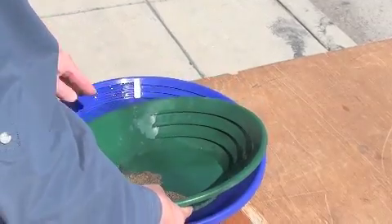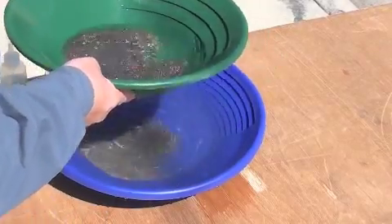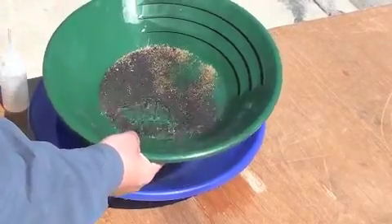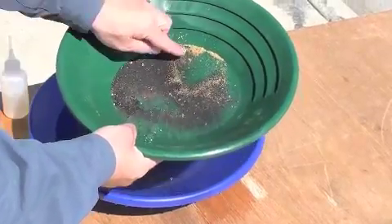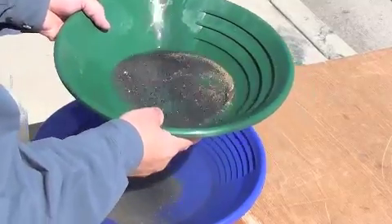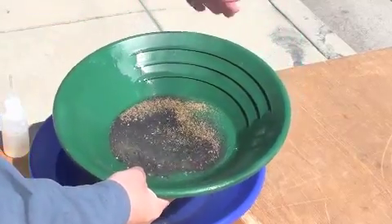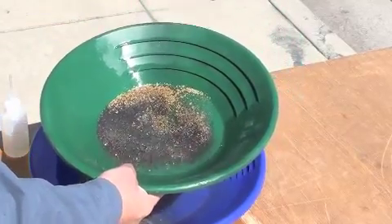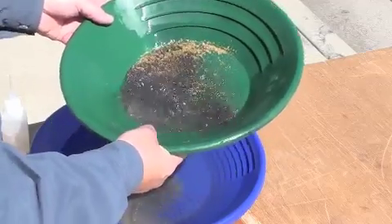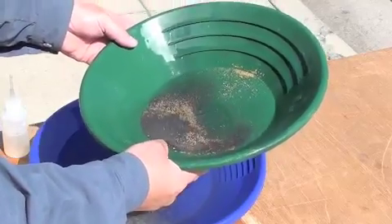Yeah, the finer the gold is, the harder it is to get it to play nice. See, he's down with the fine stuff, huh? Looks like you've done this a couple times before. Yeah, once or twice.